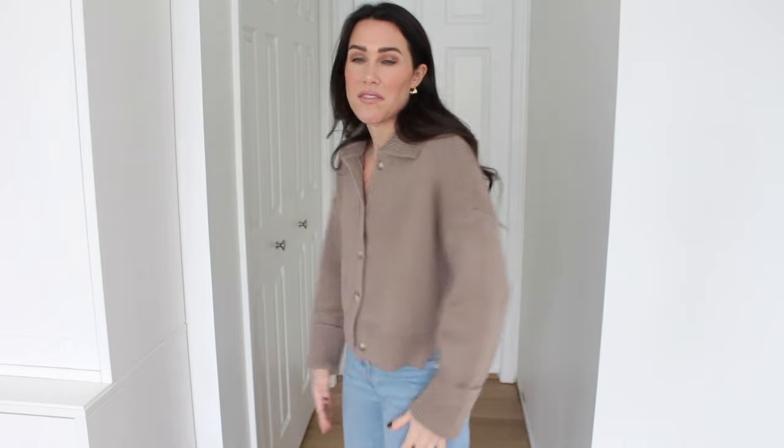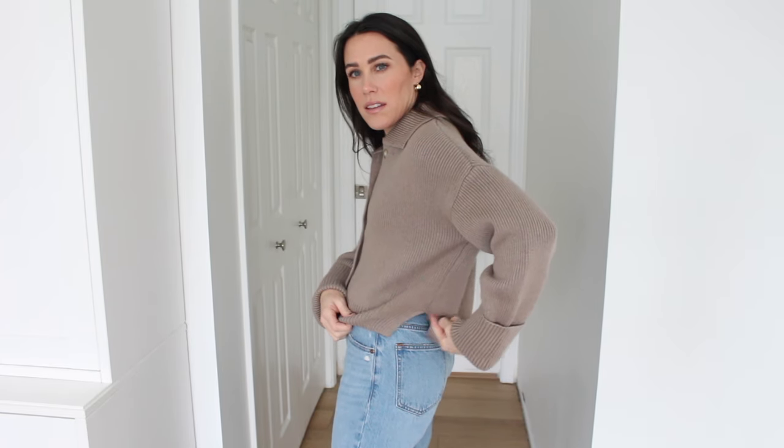First up from Abercrombie is this sweater I'm wearing today. It is so stinking cute — I absolutely love the fit, the color, and the material. It is 60% cotton and 20% viscose, so it has a tiny bit of stretch but feels like a cotton sweater — definitely a heavier, thicker cotton feel. I love the detail at the wrist, it's a little wider. I love the chunky collar, the rib texture, the buttons, and this boxier flowy knit. It does have a slight slit on the side. Size-wise I went with a size small. It also comes in a couple other colors but this taupey brown is so so pretty.